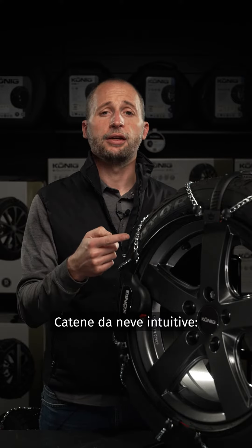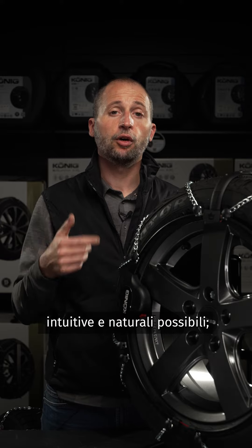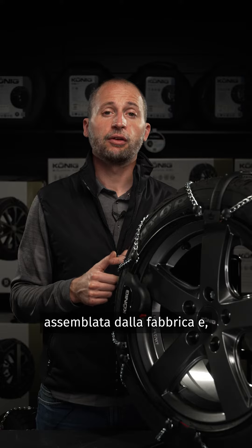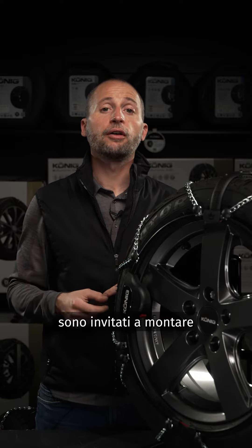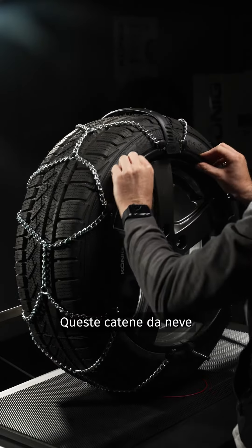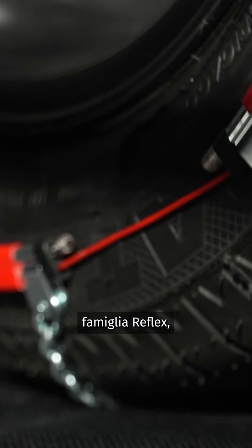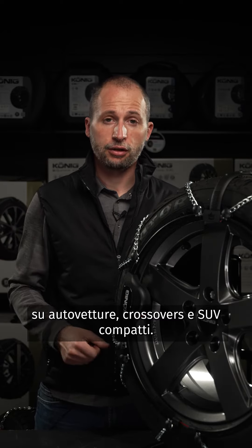Intuitive snow chains — as the name implies, they offer the most intuitive and natural fitting operation possible. The chain comes already assembled from the factory and thanks to the top-down mounting system, consumers are uniquely requested to fit the chain over the tire starting from the upper part down to the lower. These snow chains are represented by the EasyFit family and the newborn Reflex family, available for passenger cars, crossovers and compact SUV applications.